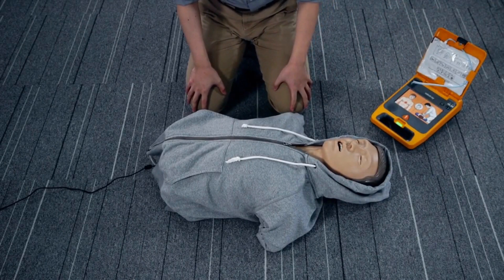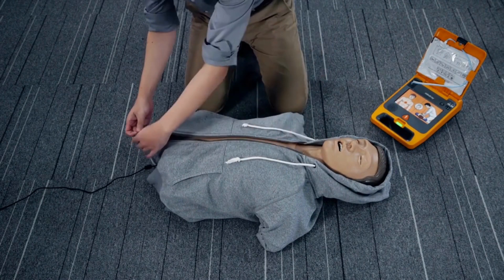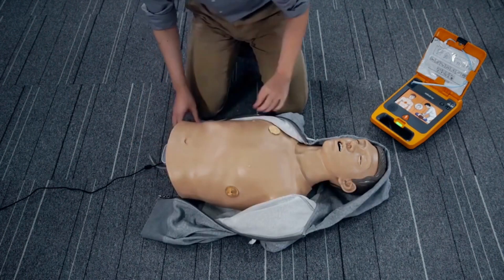Powered on. Stay calm. Remove clothing from patient's chest. Apply pads as shown on pads.